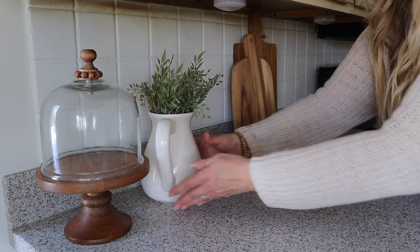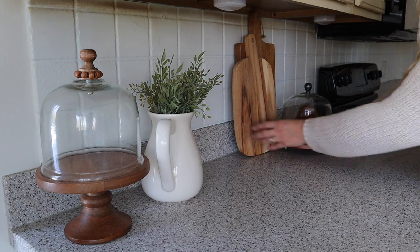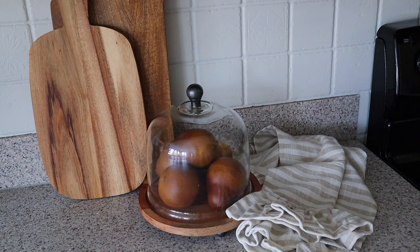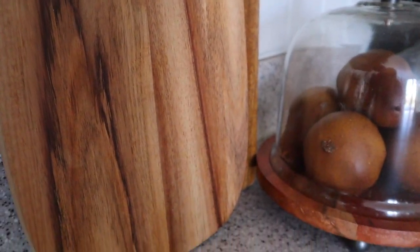I'm going to add this white pitcher with some greens. I already had this one — it's from HomeGoods — as well as the cutting boards there. Then I added this other cloche, which I actually had in my dining room, filled with these faux pears I love, as well as the striped towel.